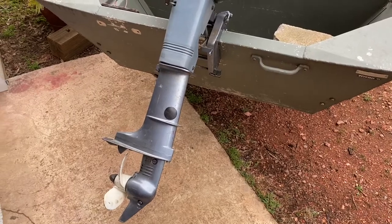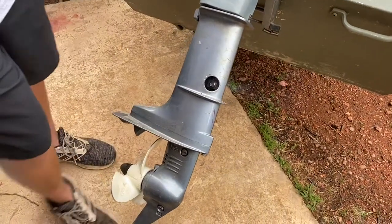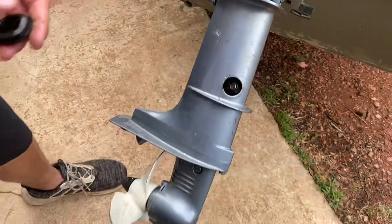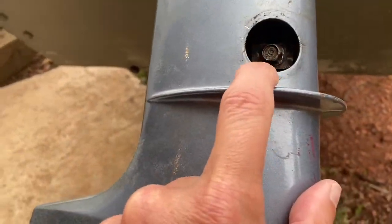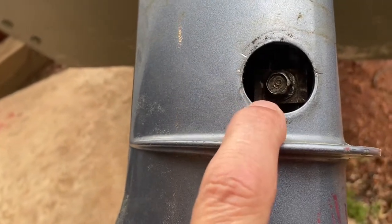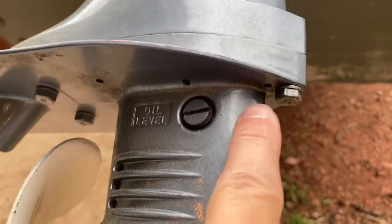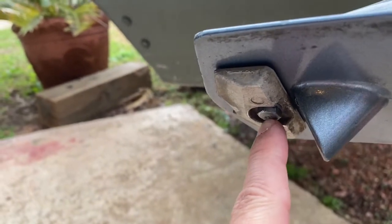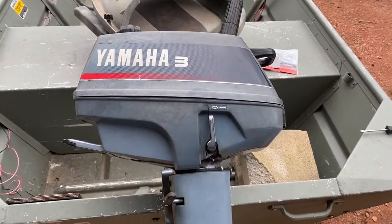So we're going to replace it. That rubber plug right there — we can get to this bolt, it basically just pinches the shaft in there and holds it in place. Now we've got to take these three bolts off here. I think that's got to come out too. This is our Yamaha three horsepower outboard.